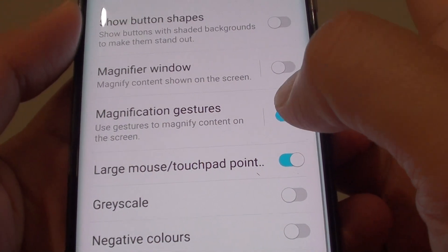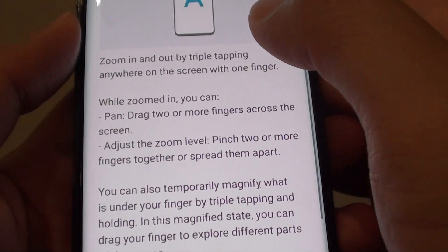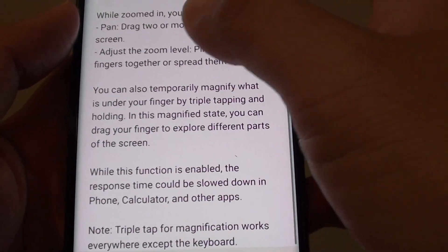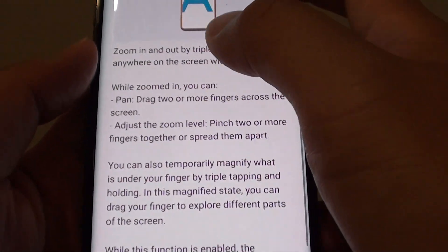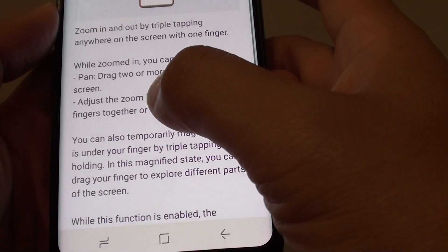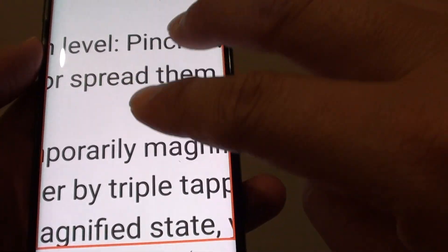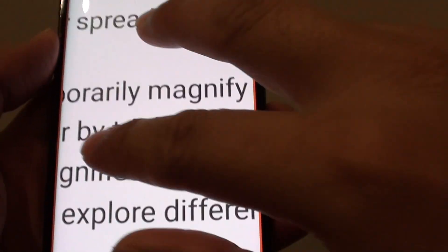If you want to go into more details, you can tap on this part here, and it will open up and give you some description on how to use the magnification gestures. As you can see, you can double tap on the screen, triple tap, and it will increase, and using two fingers you can pan around the screen.